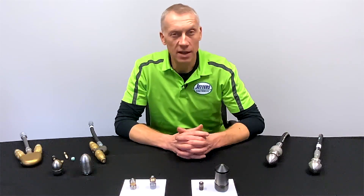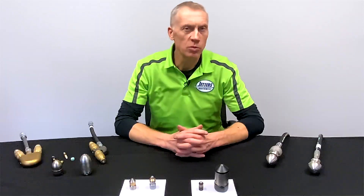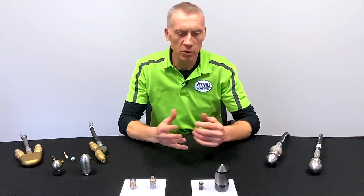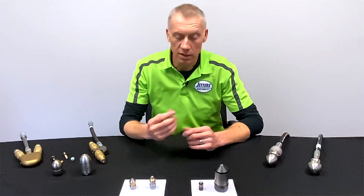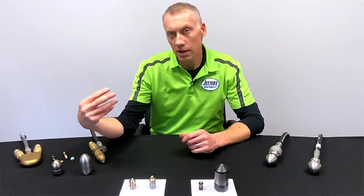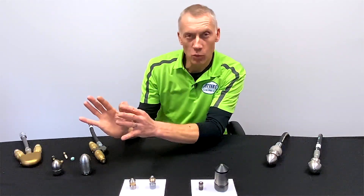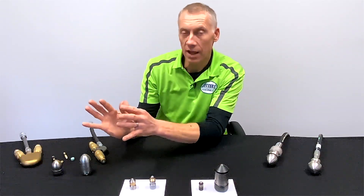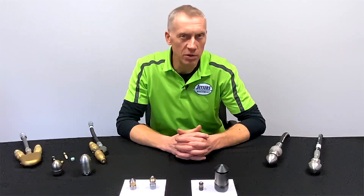The next level are what we call cutter-type nozzles. These are what you'd use for cutting out tree roots and cutting out hardened grease. Sometimes you might run a high-speed spinner down the line, pull the nozzle out, put the camera in, and see that nice grease log — you've turned it white because you cleaned it up, but you didn't cut it out. A cutter nozzle is the nozzle to tackle those types of grease situations.